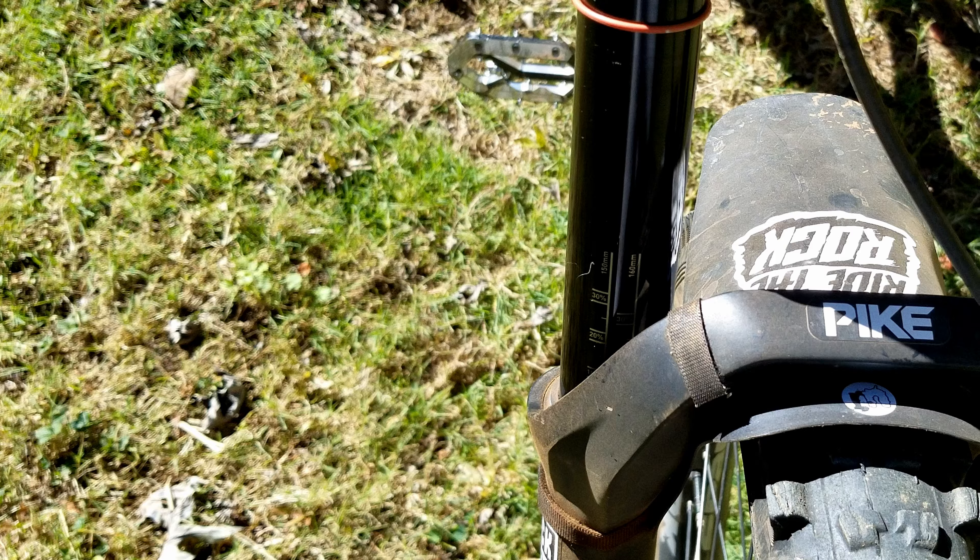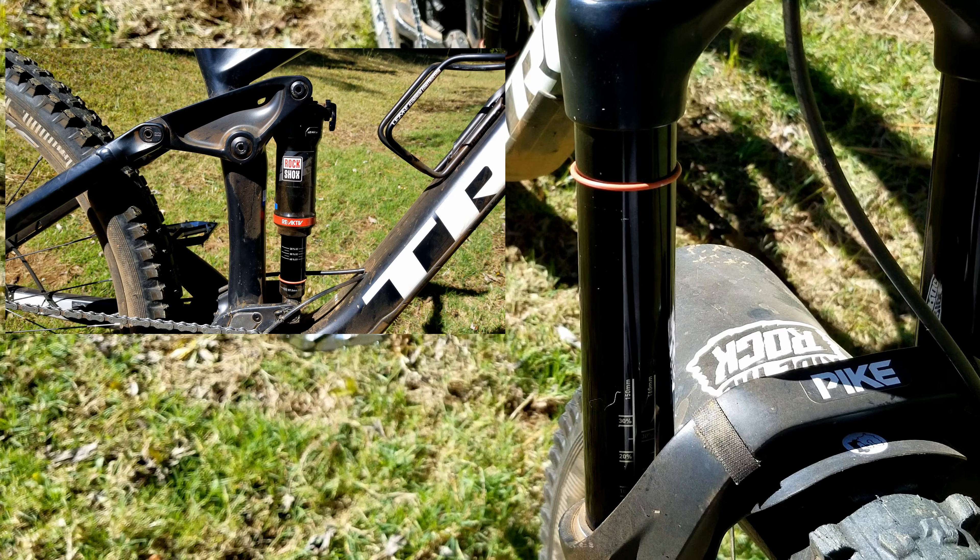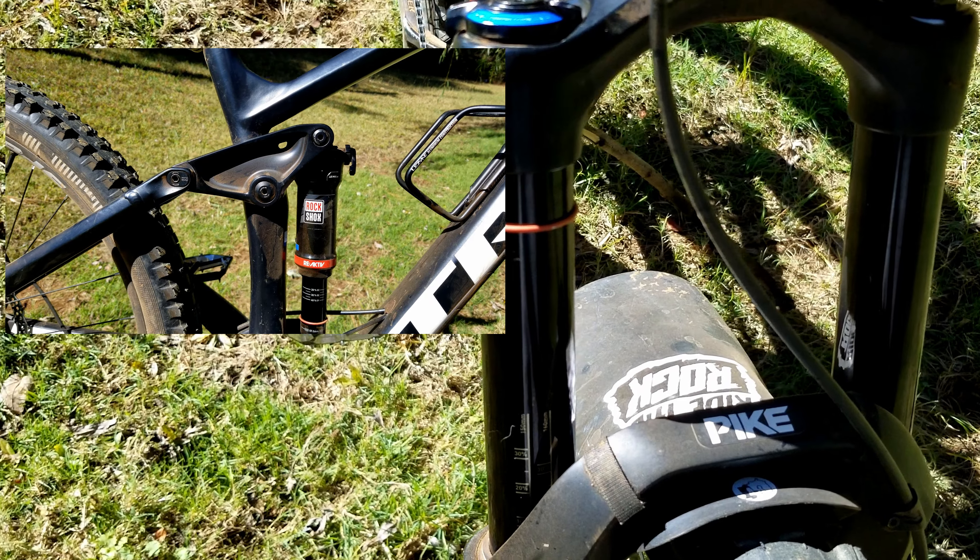In Trek's lineup, the version 8 of every level of bike that they have — whether it be the Fuel, the Remedy, slash what have you — the 8 is the highest spec aluminum frame bike that they offer. This bike came with a Pike 150 front, RockShox Deluxe in the rear, also 150. My fork is now 160.